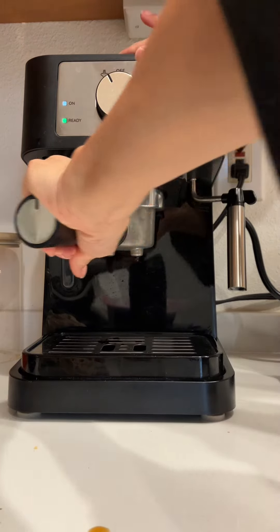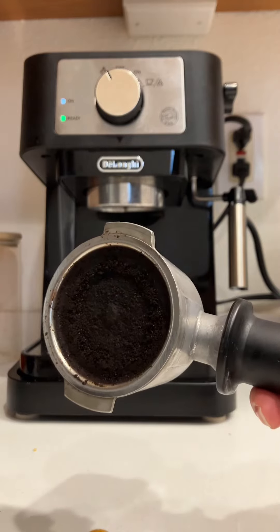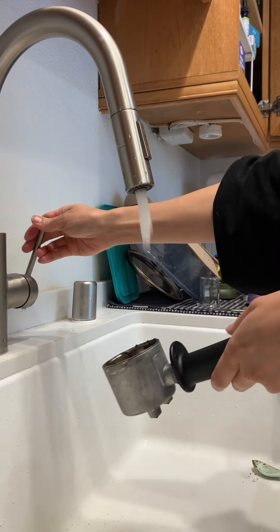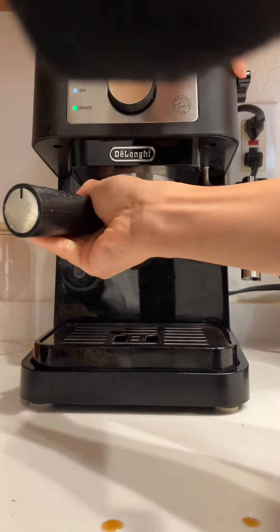As far as cleaning goes, you're supposed to descale it once in a while. But what I do after every cup of coffee is wash it and then rinse it out with water, and I'll show you what I do right now.